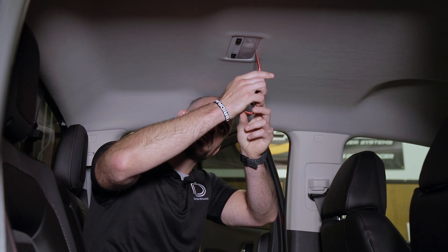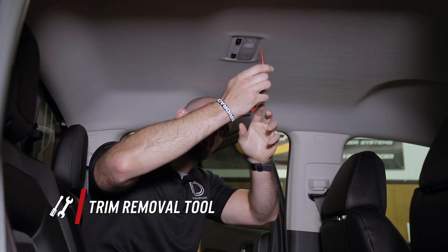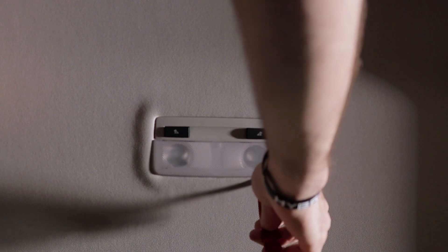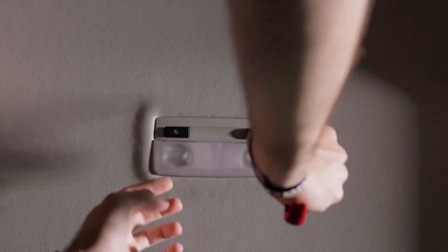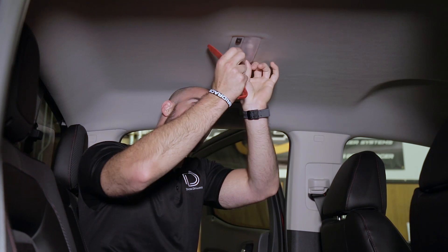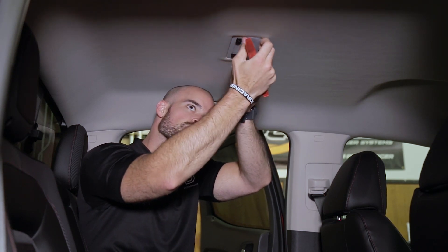To remove our factory dome lights, we're going to take a plastic trim removal tool along the front edge and just push down slightly. This is thick plastic so you don't really have to worry about breaking it, and that will release the tab on either side of the front part of this housing. Then run your finger along either side and gently pull down to release the other two tabs on the back side.